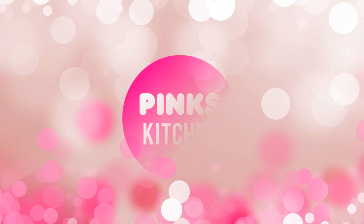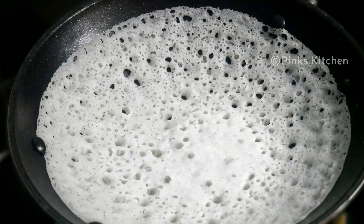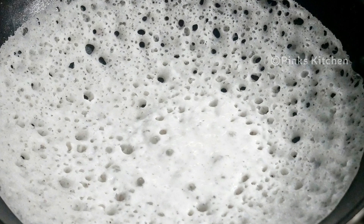Hello friends, welcome back to Peng's Kitchen. Today let's check out how to make instant oats appam without yeast. This is a delicious recipe with no compromise on the regular taste of the appams. Very easy to make, so let's quickly check out the ingredients and get started.